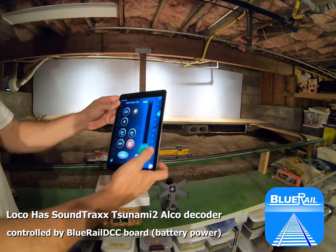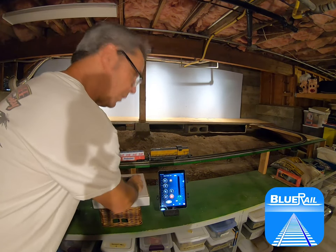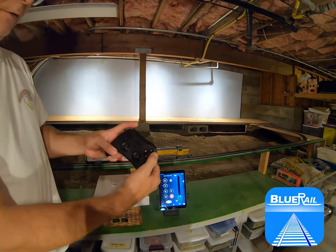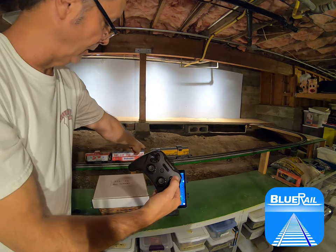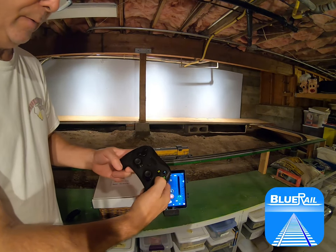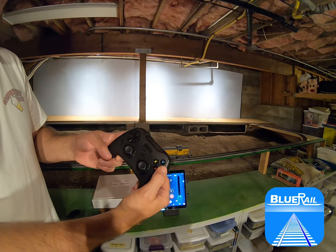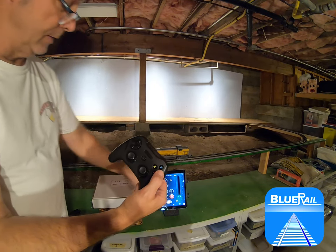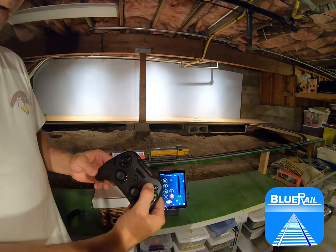Once you're connected, go to the train control screen and you can use the MFI controller to run your train. Y is your headlight — you can see the rear light going on and off in the app. The B key controls the bell — you can see and hear the bell. X is the horn.